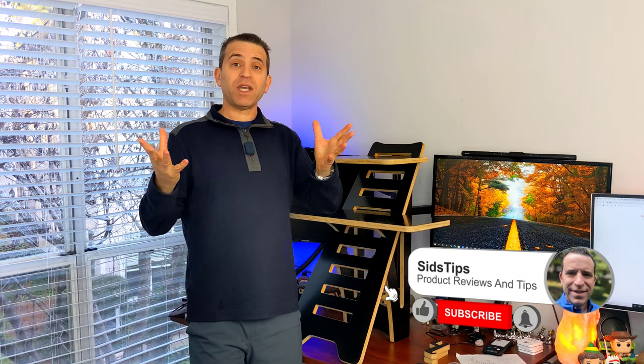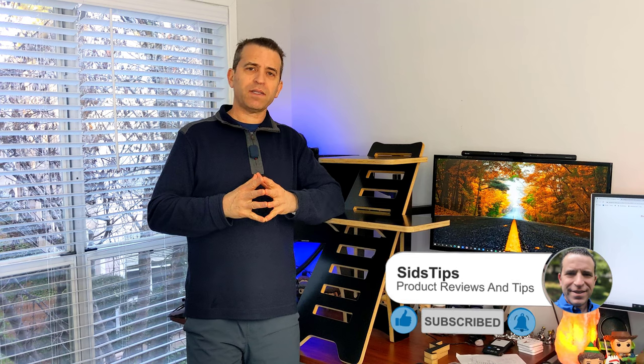Welcome to Sid's Tips. Thank you so much for joining me. I will put my affiliate links down below, so I appreciate if you're interested in checking it out to click on the links.